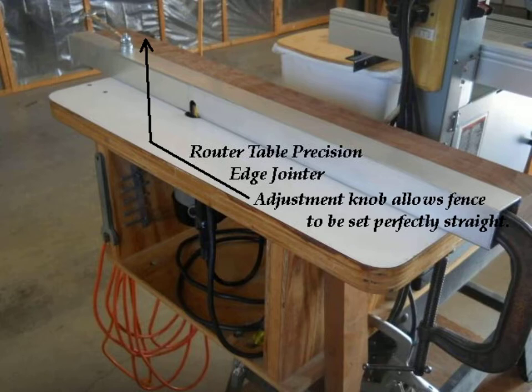It needs to be perfectly straight for this use, so I made up a hardwood beam fitted to the rear fence of the aluminum channel with an adjustment knob to flex the channel to be perfectly straight.